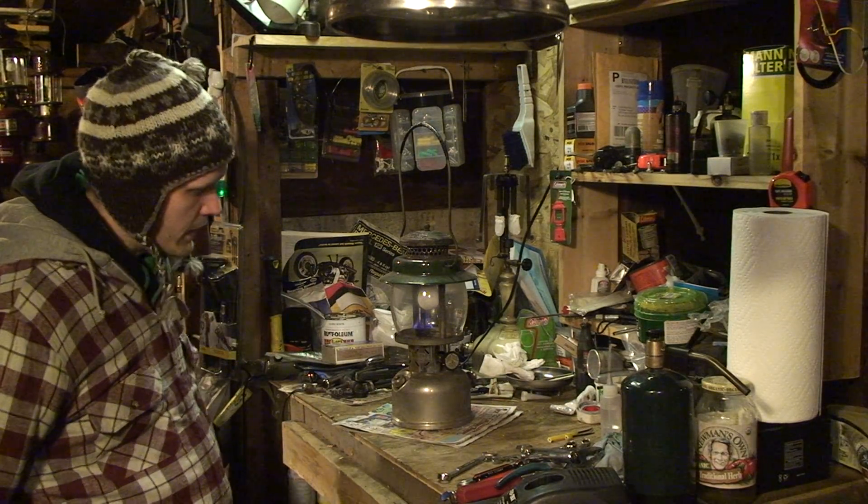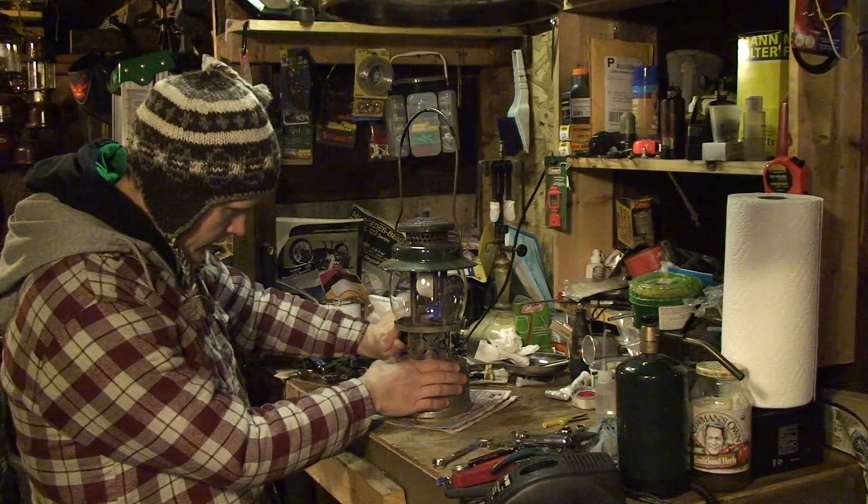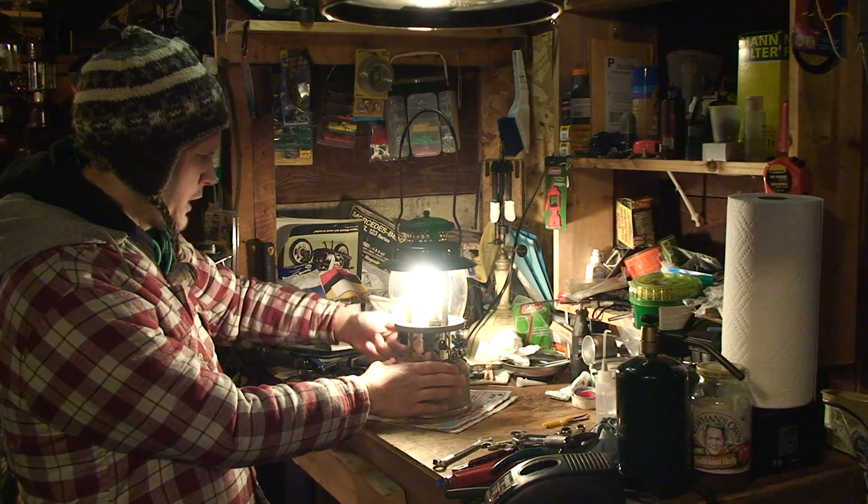This is going to burn for about five minutes and pretty much all we're going to do is hang out. About out now — crank open the valve. With a big poof we get the light.